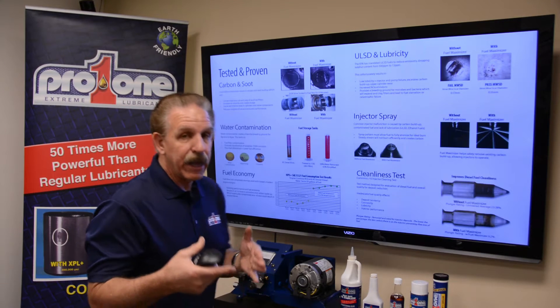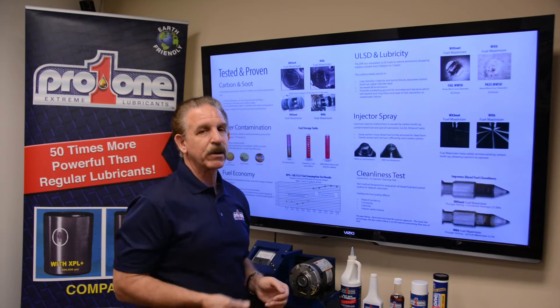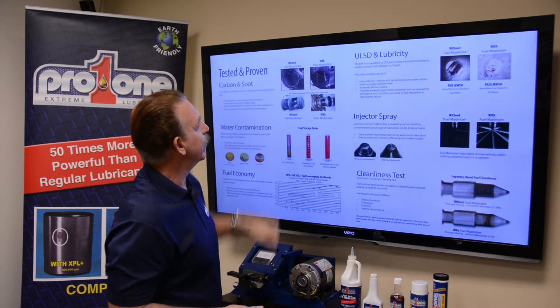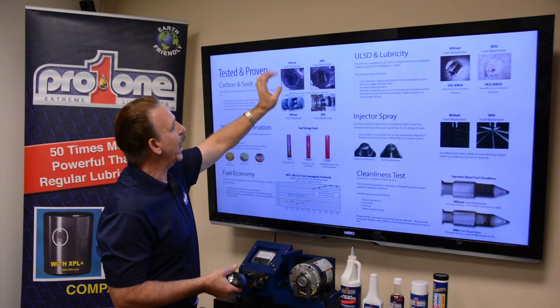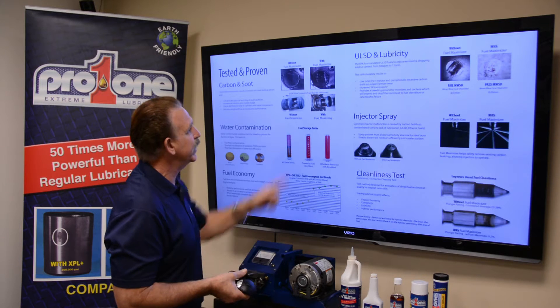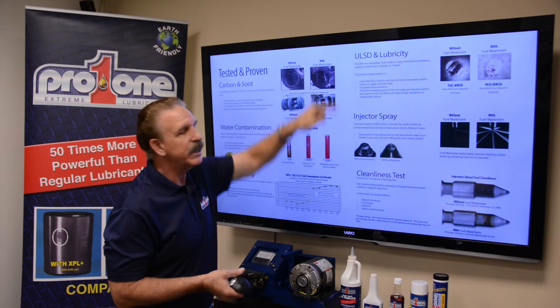When you look at reducing carbon, these are some of the results. This is carbon and soot. If you focus on the ring around the valve, that's carbon buildup. In two weeks of application on a diesel engine, you can see all that carbon — that ring — it's all gone in two weeks.